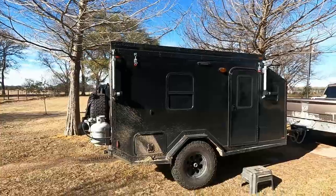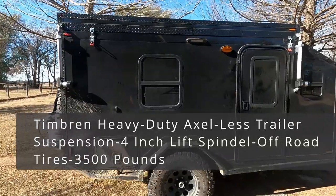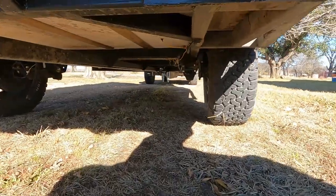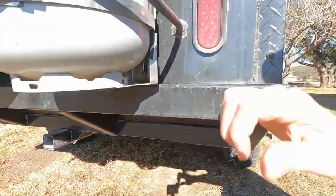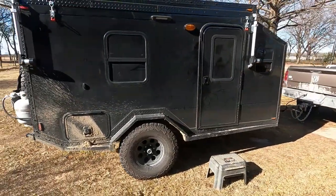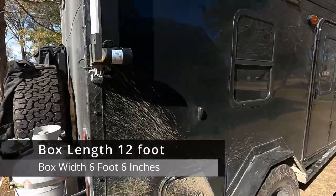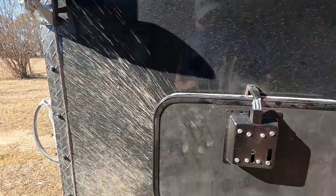We've got 33-inch BF Goodrich tires on it. It's on Timbren axle-less suspension — the off-road suspension. The overall dimensions of the trailer are 17 feet from the tongue to the back bumper, and it is six and a half feet wide.